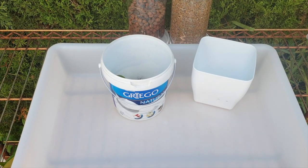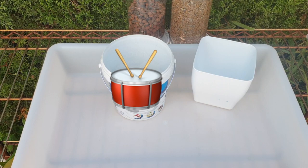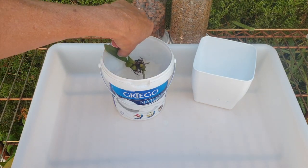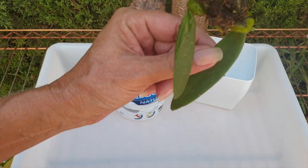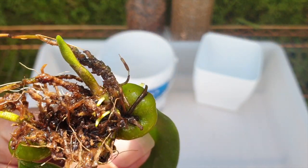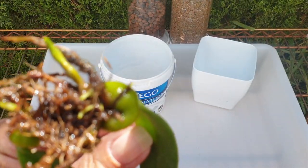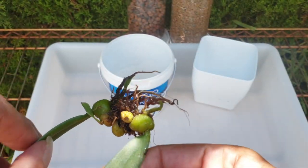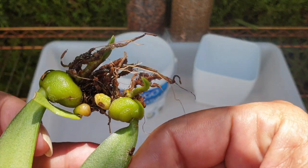Big, special day today — thank you for being here. The last of my Greek yogurt tubs is going back into the orchid supplies stash because it has become null and void. My Trias disiflora is busy — we've got roots coming, and two new growths as well.